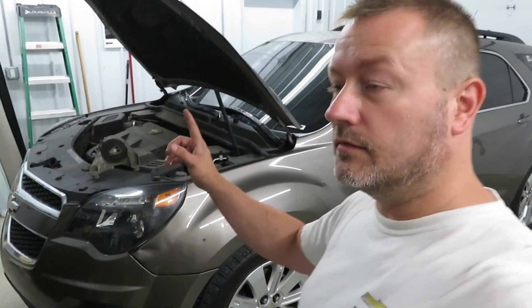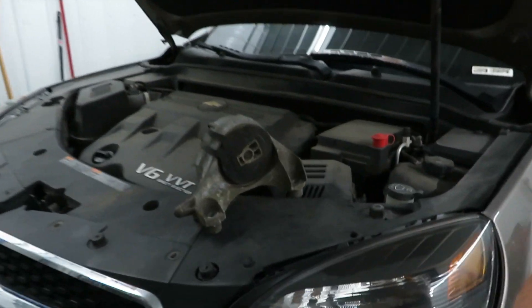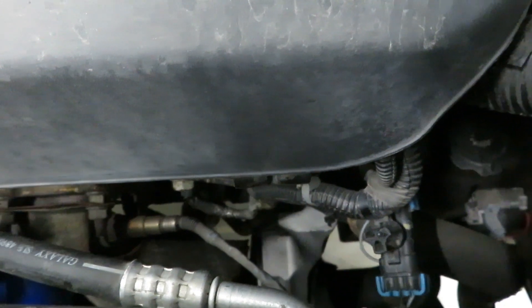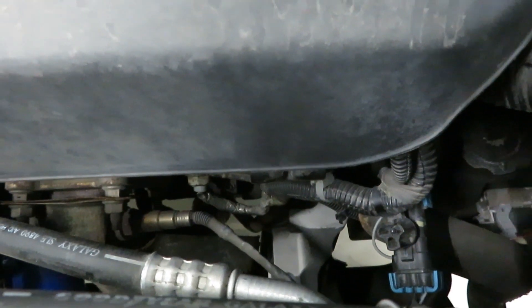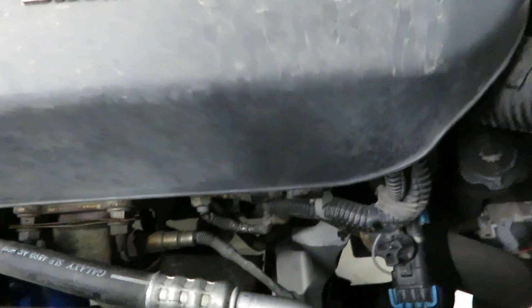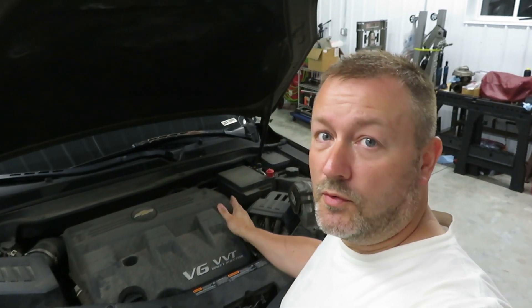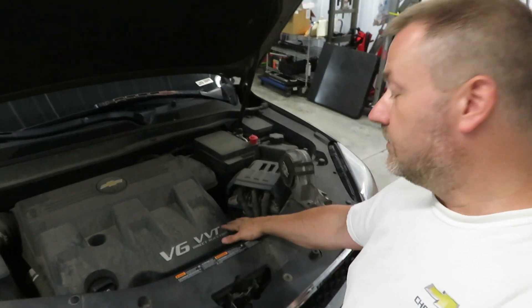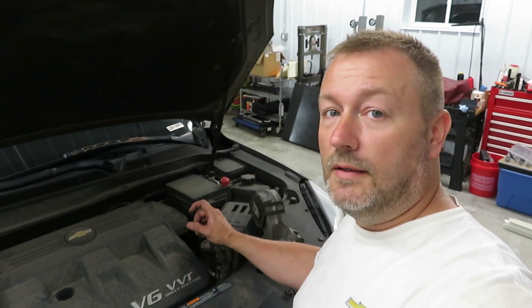Welcome back to the channel. Today I'm going to show you how I changed the front engine mount on this 2011 Chevy Equinox. You can see that new mount down there — that's where it's located. I'll show you how I was able to remove the old one, bringing it up through the top right here. It's a bit of a process, like fitting a square peg through a round hole, but we were able to do it. Stay tuned to see how I pulled that off.